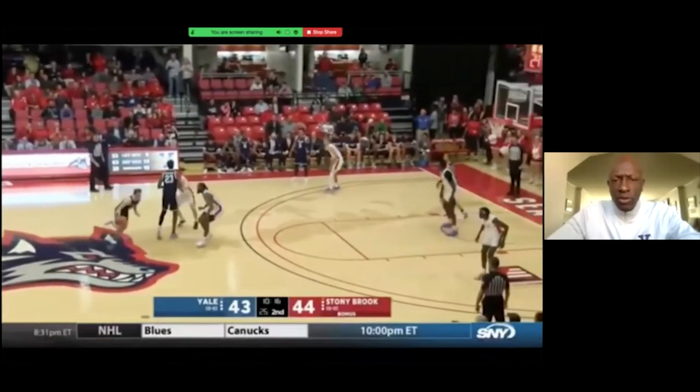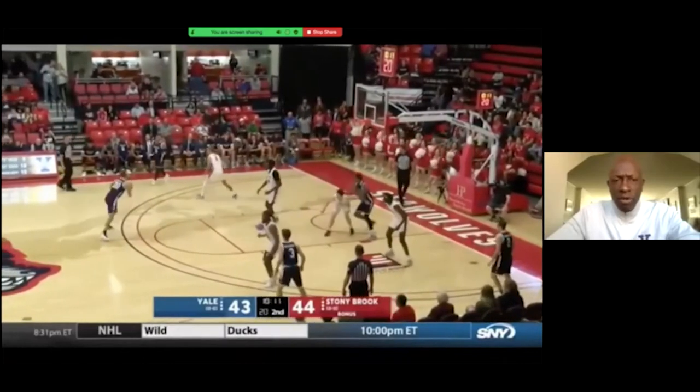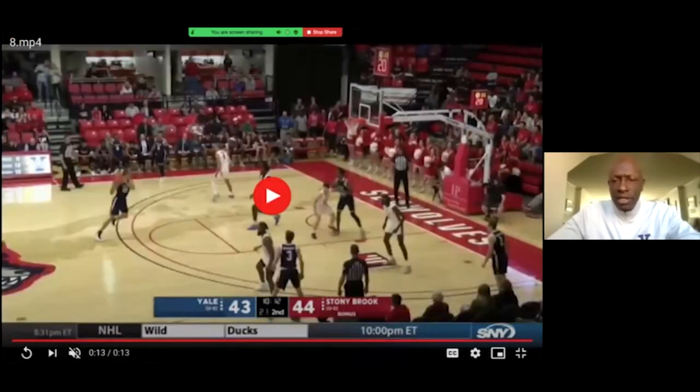Here we are in transition after a made shot — ball screen, dribble handoff, postman rises high, side ball screen, get into the paint and he makes a play. Again, trying to go side to side, bending the team so we break them down.